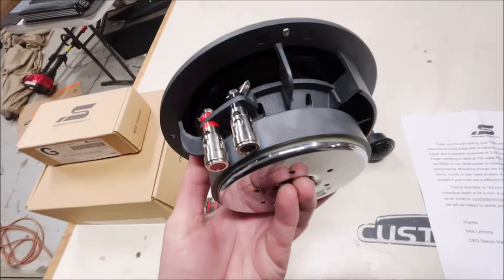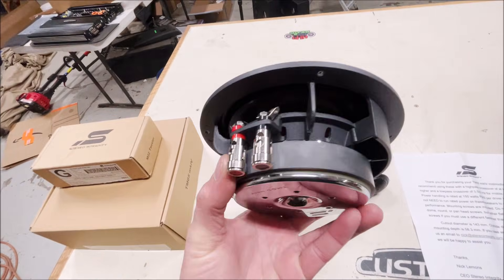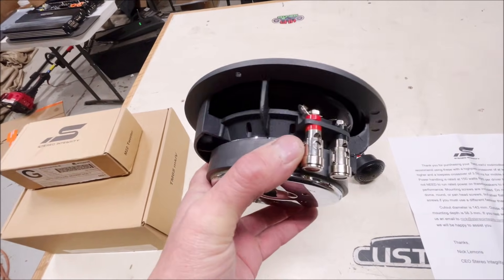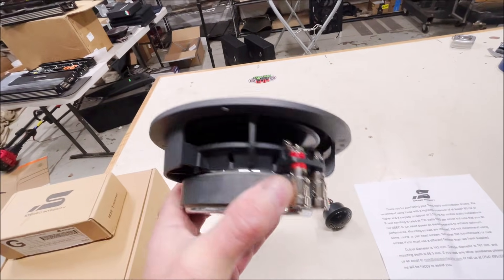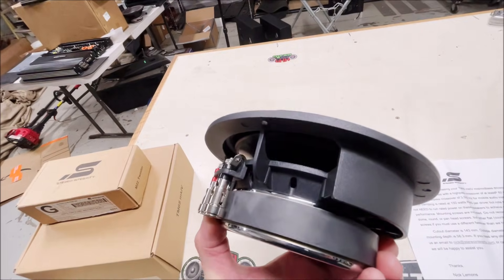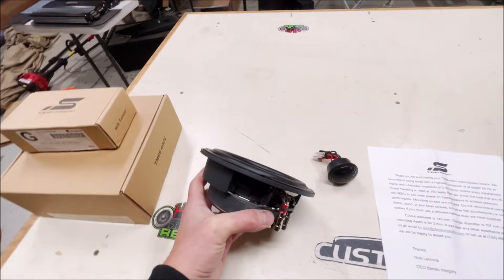These are six and a half inch drivers and they come with push connect terminals, which is kind of interesting — you don't see that a lot on component speakers. They've got a kind of odd-shaped cast basket that looks nice, and the great thing about these is they're not really all that deep.